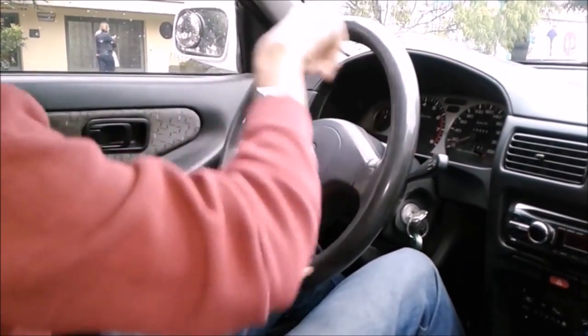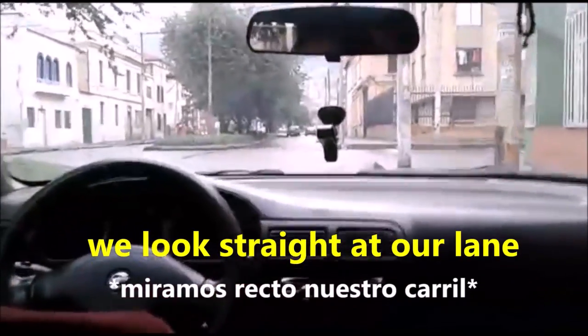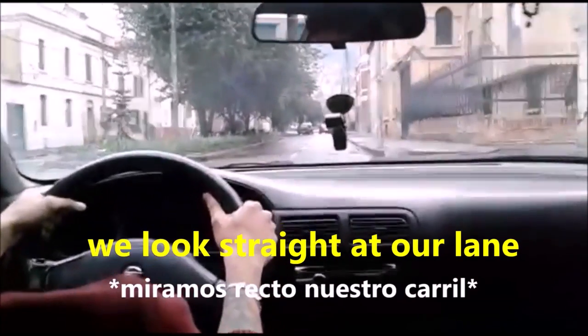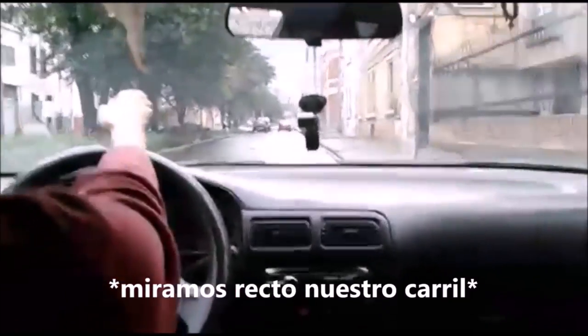It would be a mistake to turn the wheel this way and straighten like this, because the steering wheel doesn't go far enough and the car goes very wide. In this exercise I will only focus on the steering wheel. In other videos I talk about mirrors, pedals, and crossings. Right now we are looking forward in the middle of our lane.